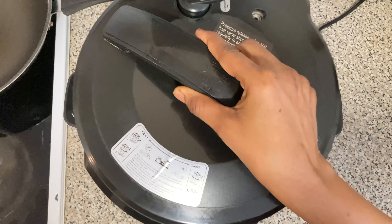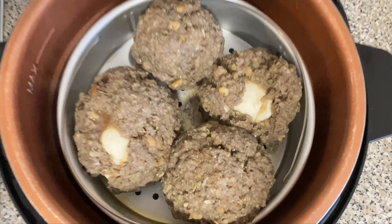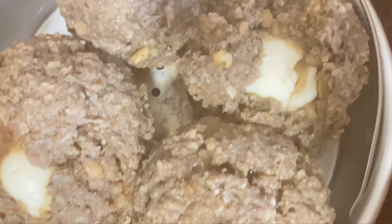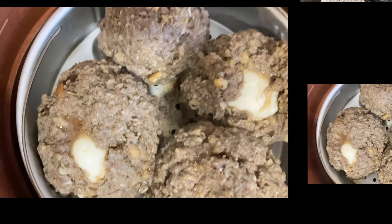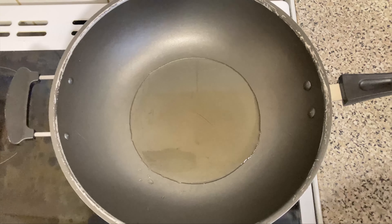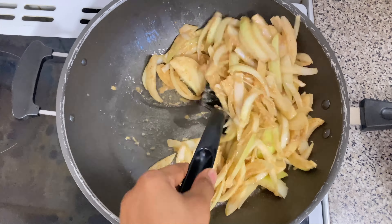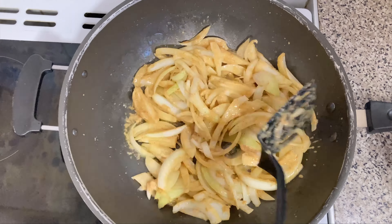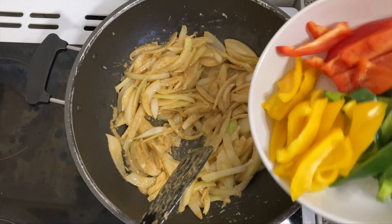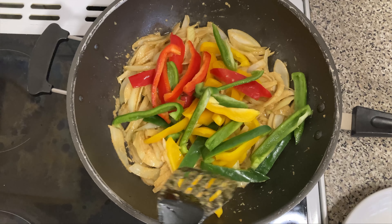Our scotch eggs have steamed nicely and they're done — some of them tried to open up but we'll look after them. The pan is nicely hot, so we add some oil and in go the onions. We only fry that for two minutes, then we add our peppers in, sliced exactly the same size as the onions.